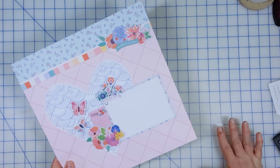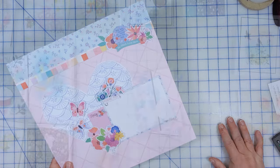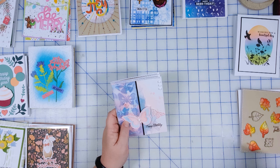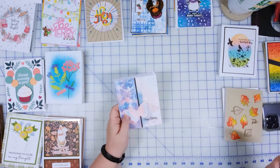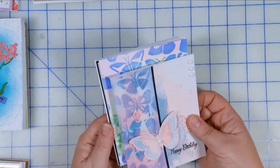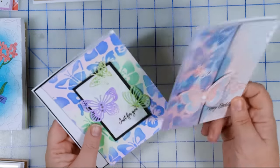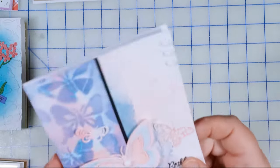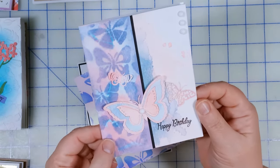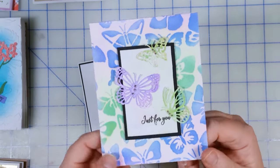The next thing I focused on was the SCT class from September. Let me show you the cards I made from that. The first class was Crafter's Companion — they're inks that kind of morph into different colors when you water them down. These were not my favorite cards, to be honest. The technique, while cool, is just a little bit messier. I think I like my stuff on the cleaner side, but they still turned out okay.